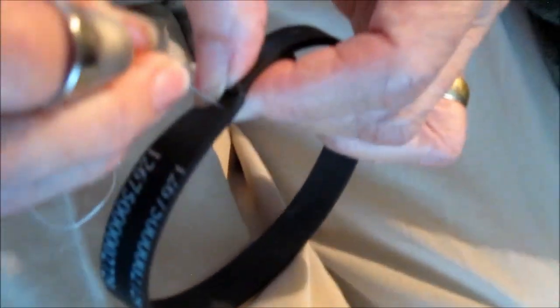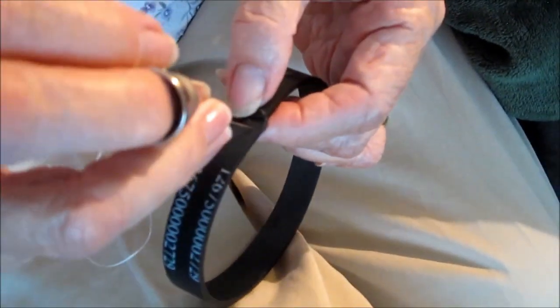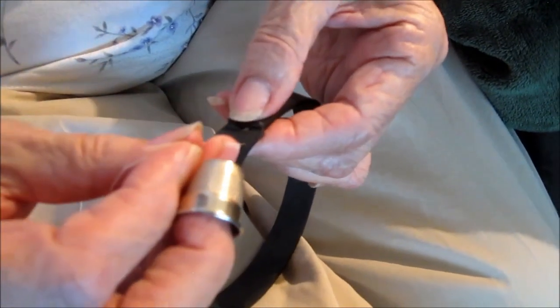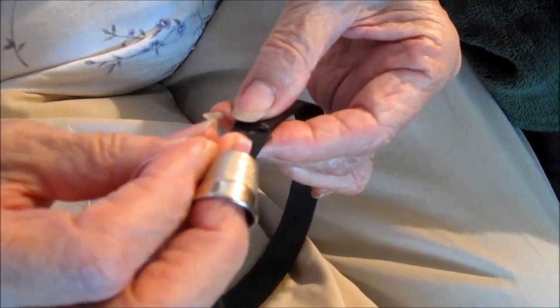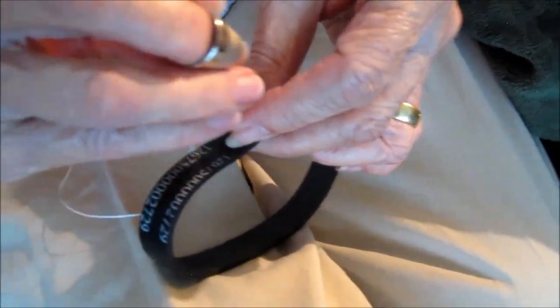It's not easy. That seems to be about good right there. We're using dental floss to reinforce the crazy glue.